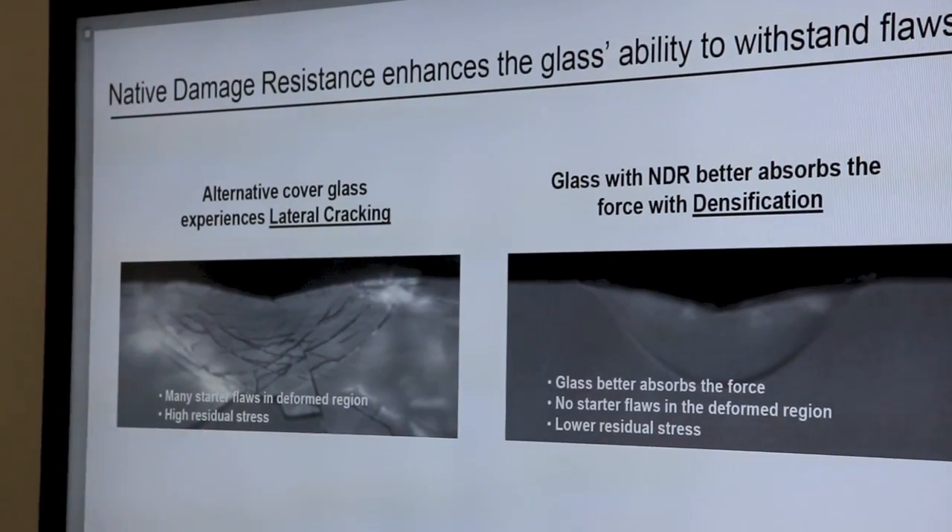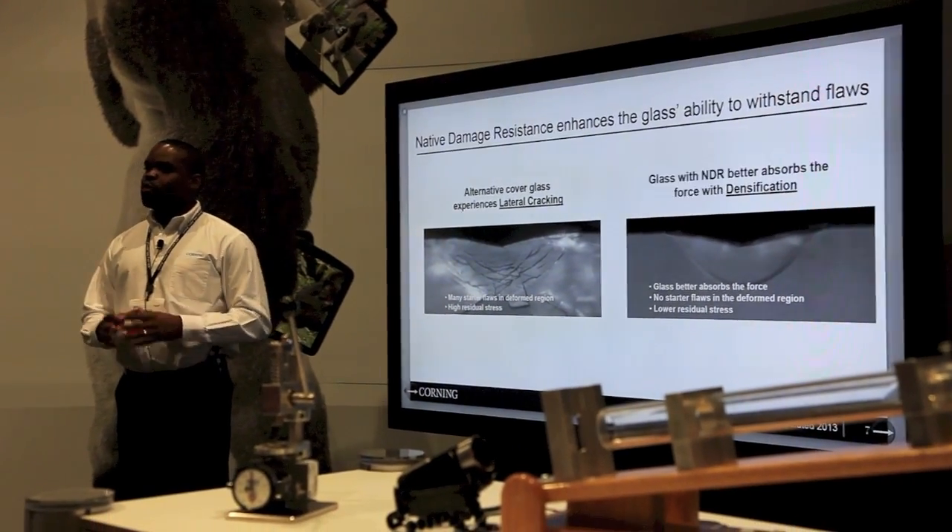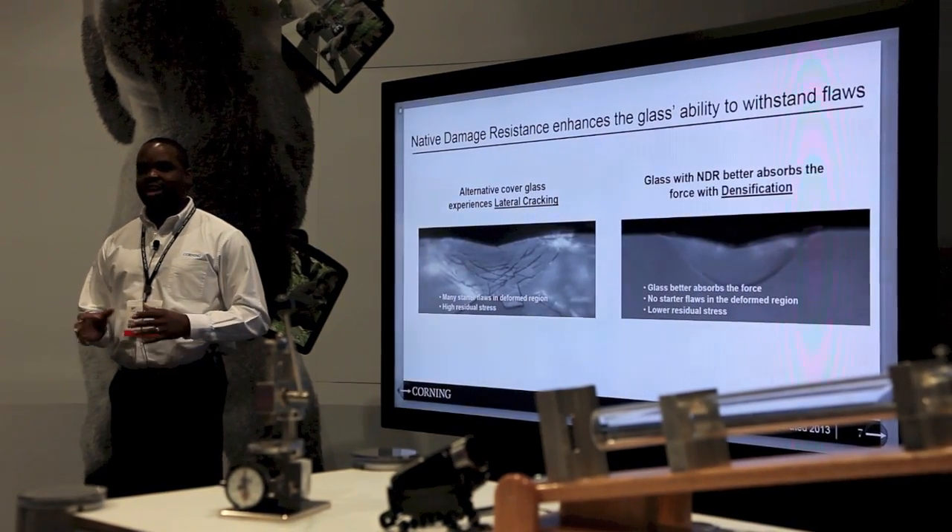What that means to you is up to three times greater scratch resistance, less scratch visibility, and up to 40% greater damage resistance if that glass is scratched.